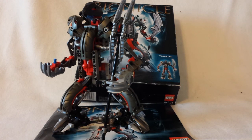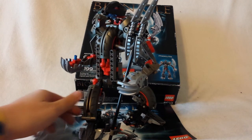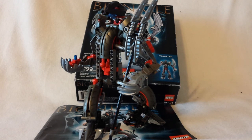Another pro would obviously be the colors — you have gun metal and red. Ironically, in the movie he looks nothing like he does in the set. In the movie he's all a dark, rusted color, so he doesn't really have much gun metal on him.